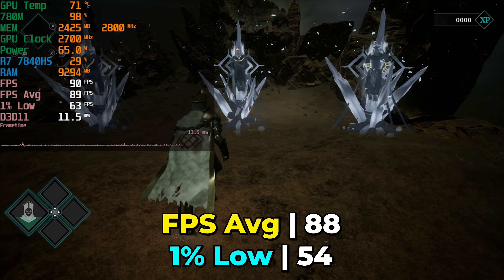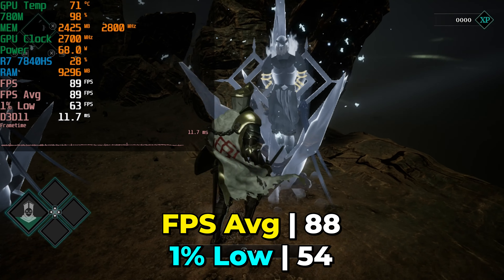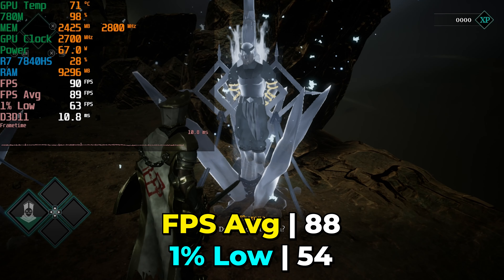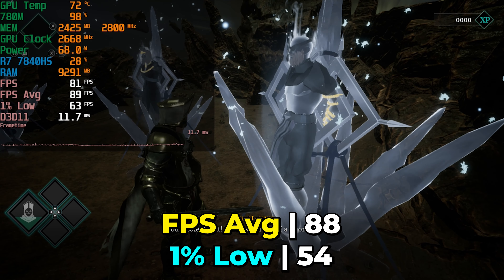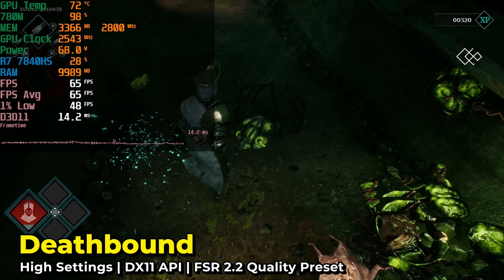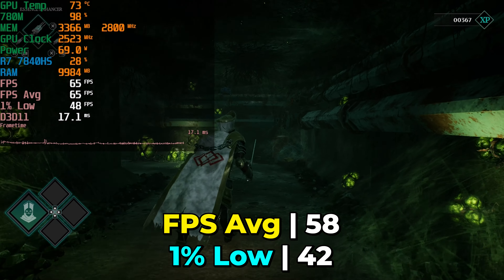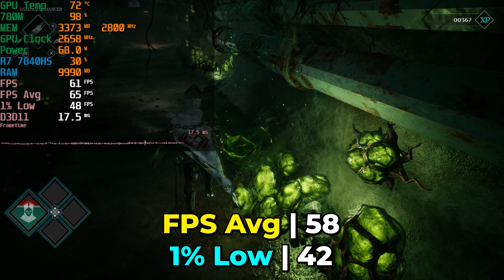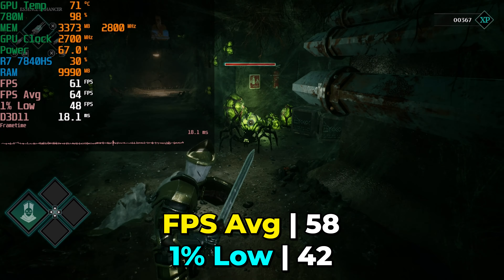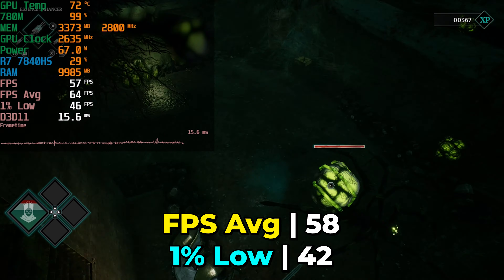If you're like me and gaming on a 60Hz display, what happens if we push the graphics just a little bit to get some extra visual flair? Thankfully, you can sacrifice some of that performance headroom by going with the high graphics setting. We're still at an above-60 FPS average, and the 1% lows are still at a great range, so it's going to be playable in both scenarios.